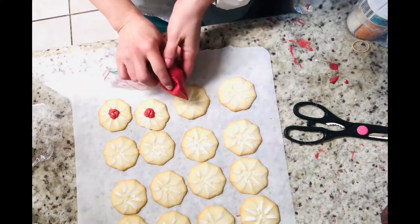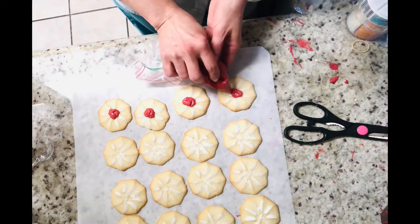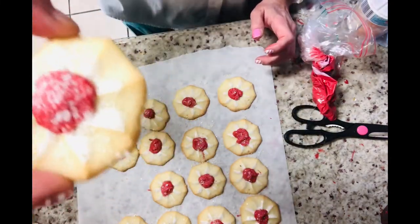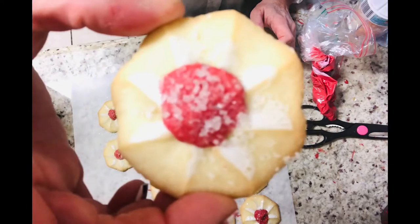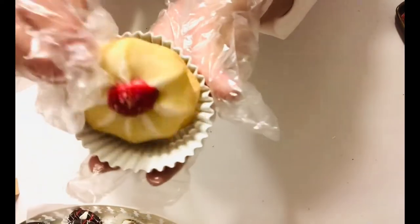I'm going to let you in on a little insider secret here, and that is that I am completely gluten-free and have been for several years. So I could not taste test these cookies myself — I had to have my husband do it for me, and he says that they all taste delicious. So I hope you all agree — you're going to have to let me know what you think.